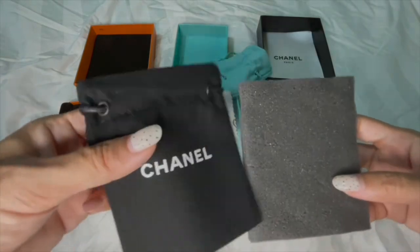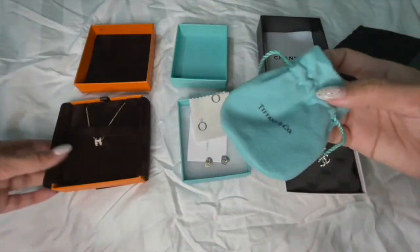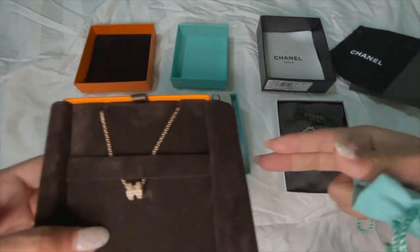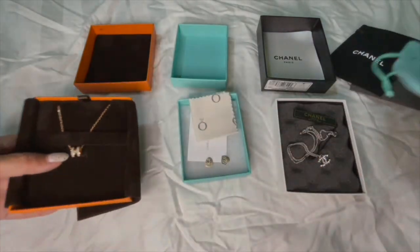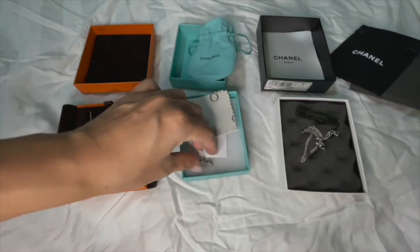The Chanel necklace comes with a small dust bag, and Tiffany has a pouch as well, but the Hermès one doesn't come with any storage pouches.